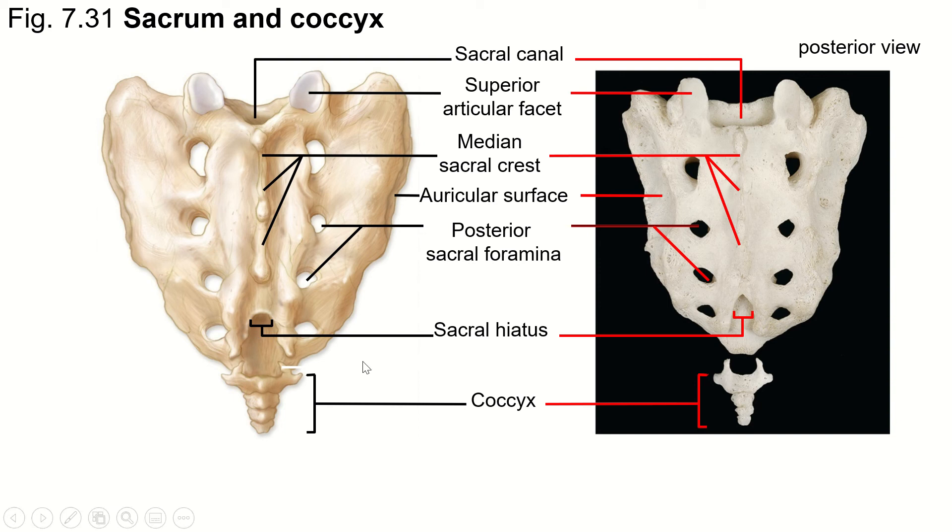The end of the cauda equina and the filum terminale exit through the sacral hiatus, and then the filum terminale anchors to the coccyx down here. We also have superior articular facets here that articulate with the inferior articular facets on the L5 vertebra — so the most inferior of the L5 vertebrae.